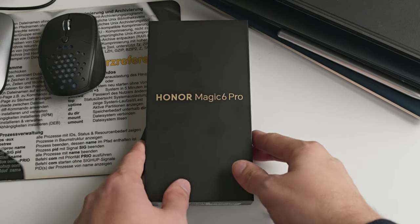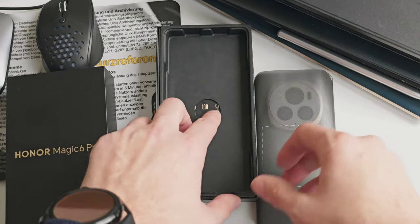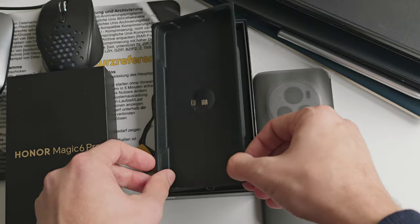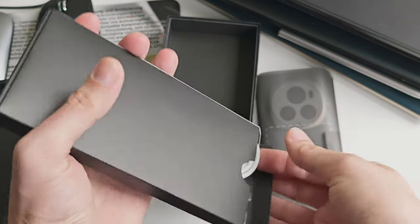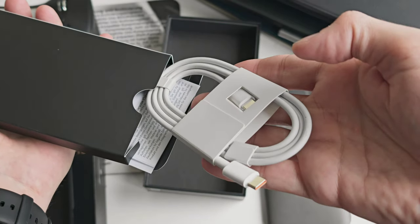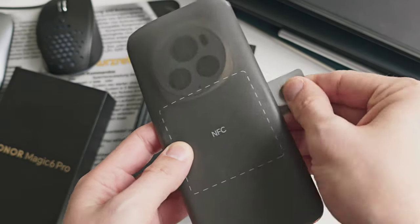The Honor Magic 6 Pro arrives in this very simple little box. We have the phone on top, a big NFC logo, and underneath some paper. There's no charger anymore — the box is very small. We have a SIM eject pin, some paper material, and a USB Type-C to Type-C cable. That's basically it for the unboxing.